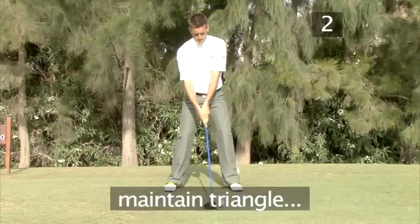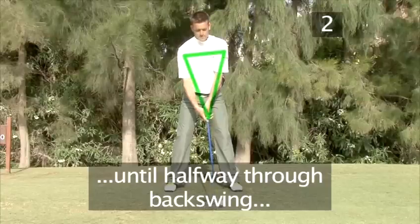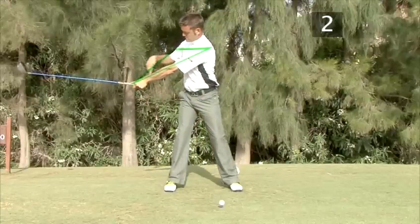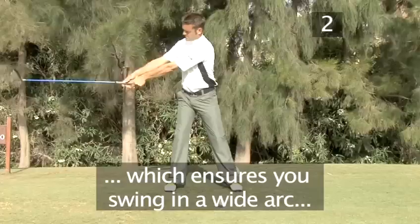Step 3: To ensure sufficient upper body rotation, maintain the triangle shape between your arms until halfway through your backswing. This ensures you swing in a wide arc, so the ball travels further.